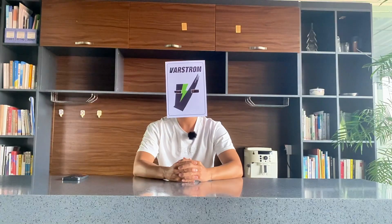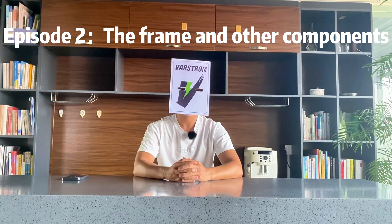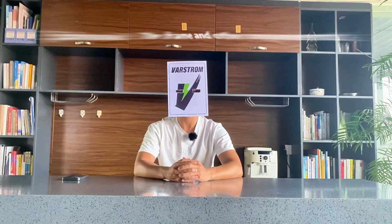Hello everyone, this is Varstrom. Welcome back. Today I'm here to showcase for you all the frame and a series of essential component systems that I painstakingly prepared for assembling the e-bike. Let's get this show on the road.